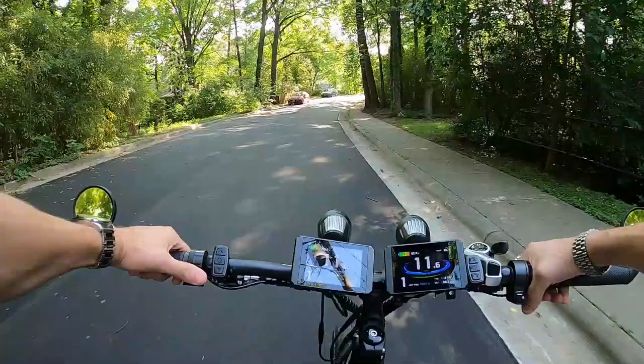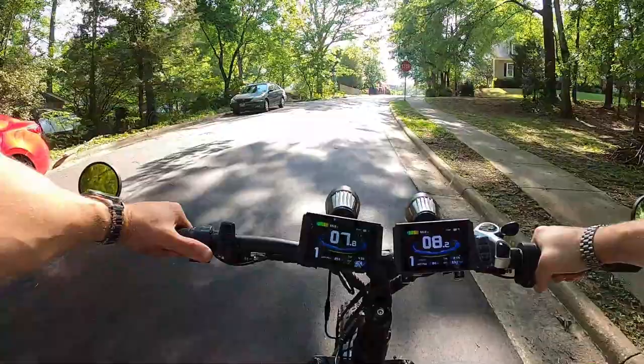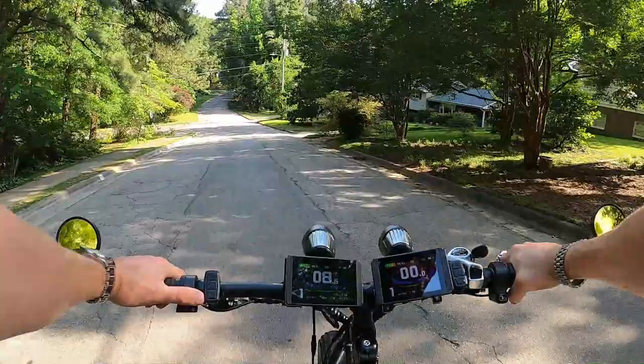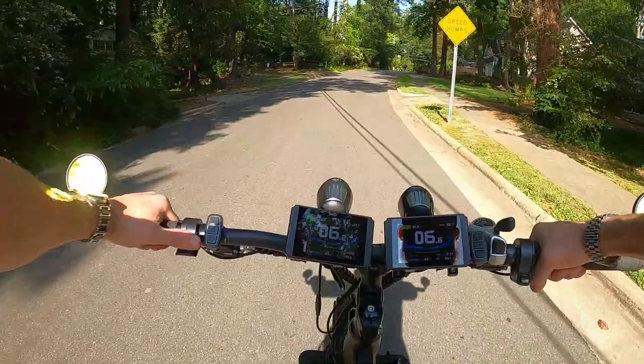There are a lot of reasons why I like this setup better than my store-bought all-wheel drive bike. Reason number one: I have two independent systems, so I have a backup system should one go down. If something happens to the front motor, controller, or battery, I've always got the rear one to get me home, and vice versa. You can't say that about store-bought all-wheel drive.